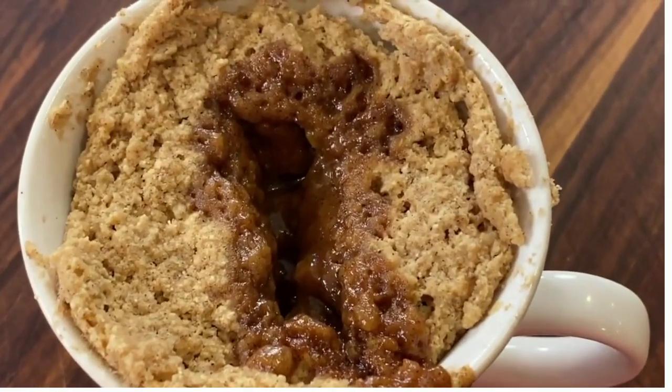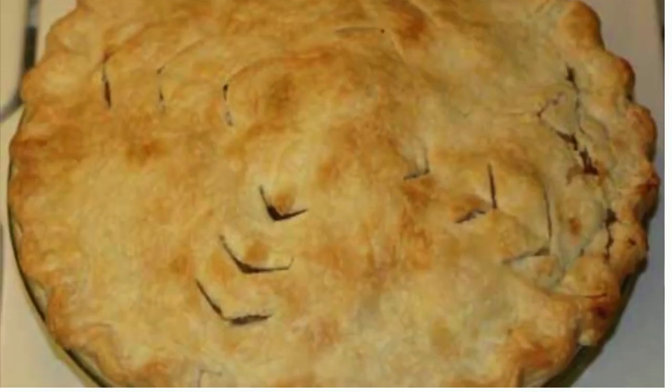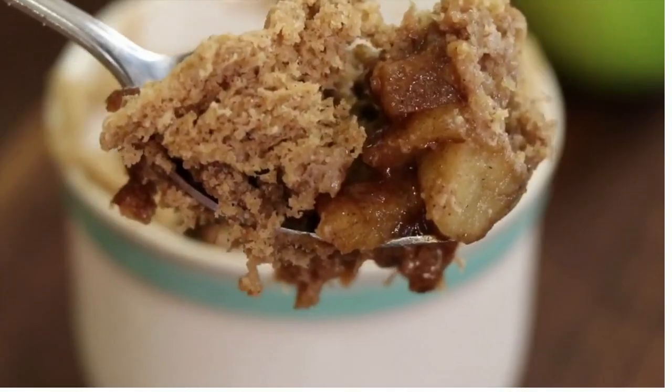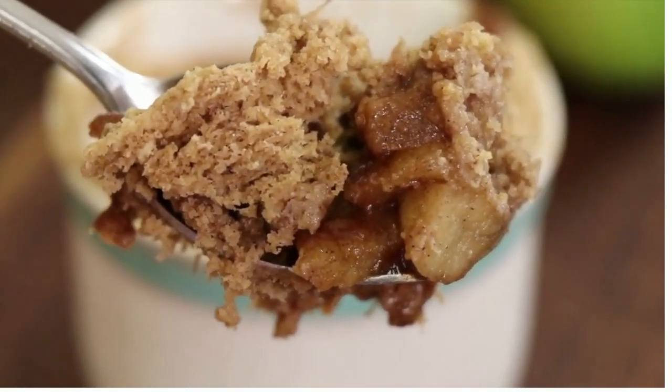Today we're making apple pie in a mug. So if you don't want to spend two or three hours making a homemade apple pie, which is absolutely delicious, but you don't have the time or don't want to spend the time, try this recipe. This is only going to take you maybe 15 minutes to put together. It's an individual serving, or you could make a couple, and it is delicious. It will satisfy that craving.